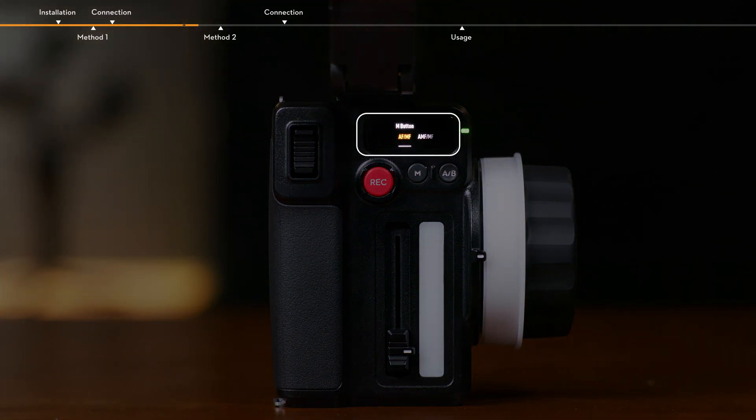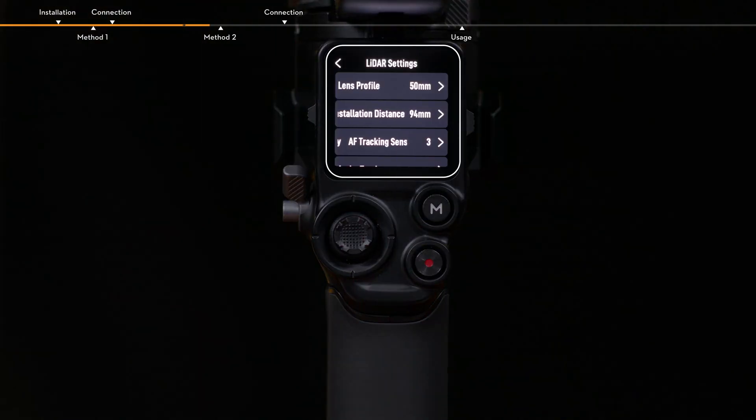Auto focus, manual focus, and automated manual focus can be used after setting the LiDAR and calibrating the camera lens on RS4 Pro.